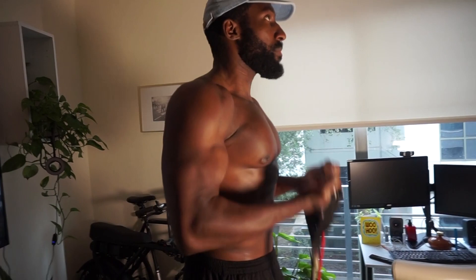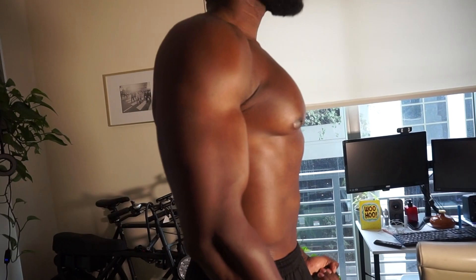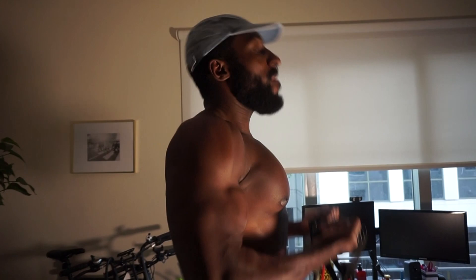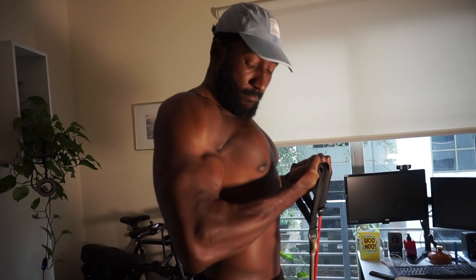Here I'm using two bands, being more explosive with this movement, starting from the bottom and exploding up - really focusing on firing up. Squeezing, squeezing - this is all intensity right here. We're aiming for about 15 reps between three to four sets.